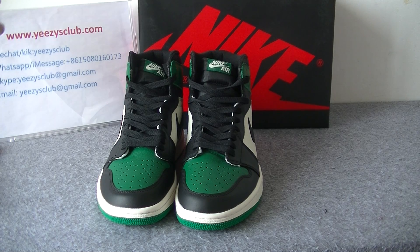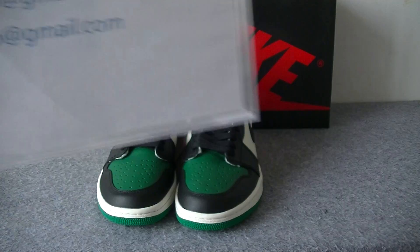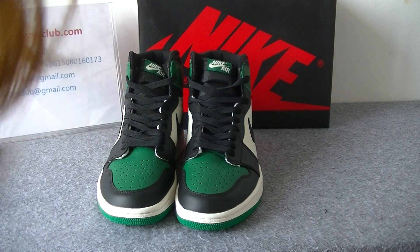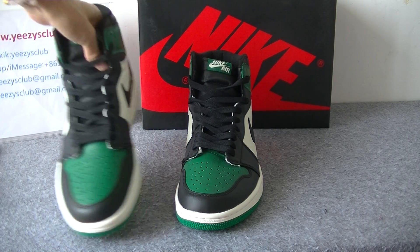Hello guys, welcome to my channel. This is Lydia from EC's Club. Today I will do a review of the LJ1 High Old Green / Pine Green. Now let's check the more details of the shoes.